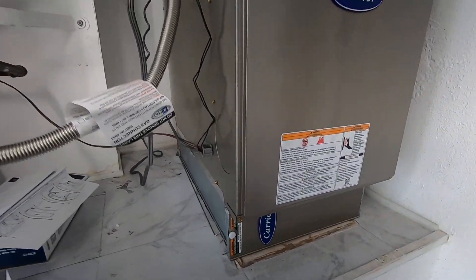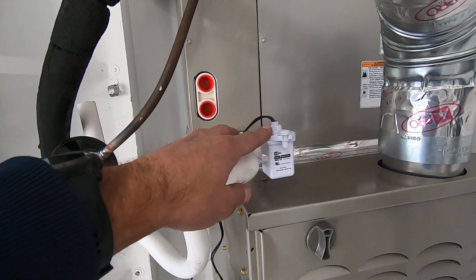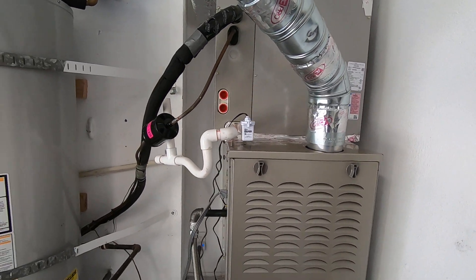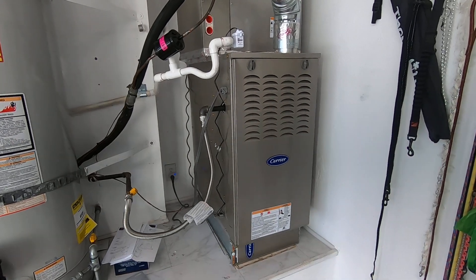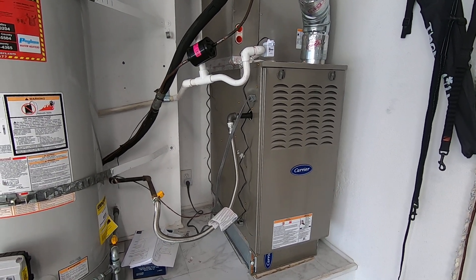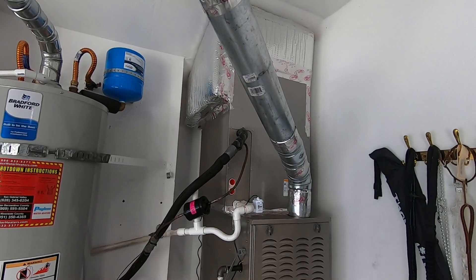We also have a four-inch filter rack with a four-inch filter in it. We did new gas flex, and you have your drain lines coming off the coil. You have your SS2 shutoff switch for safety, and a brand new double-wall flue vent going up. This matchup qualifies for the federal tax credit of $2,000. It also gets a Carrier rebate of up to $750. This customer is in the city of Anaheim, so there are nice rebates — $600 for replacing the condenser with a high-efficiency unit, and another $300 for some of the ductwork we did.